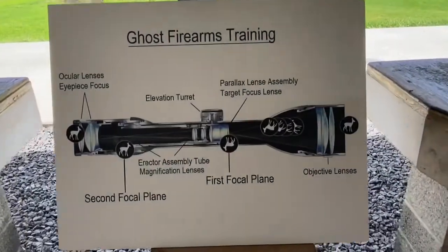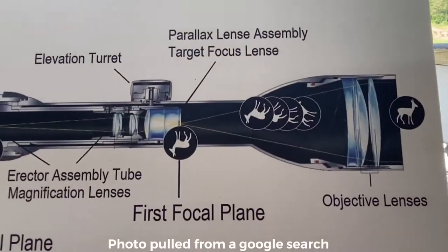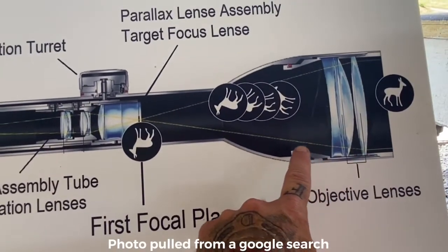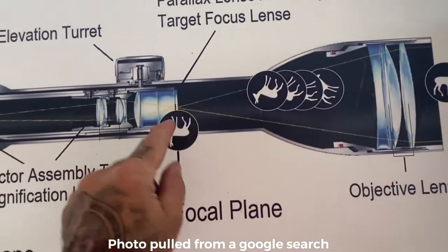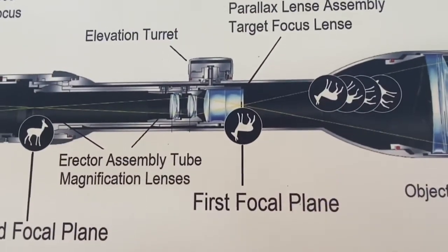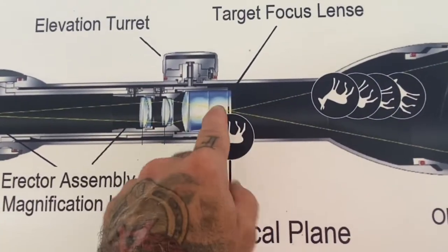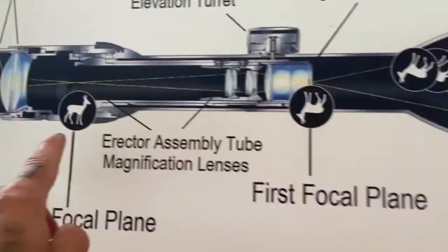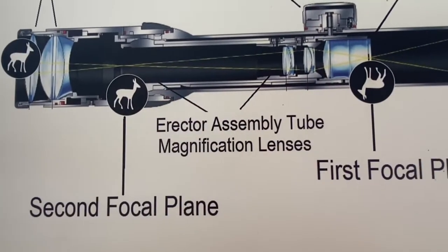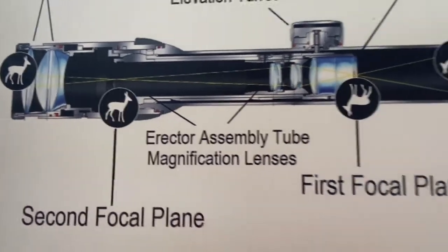First thing you got to know is how a scope actually works. When you look at a target out in the field, the light is reflected off it. As it comes through the objective lenses, the light is bent and it focuses on a point inside the scope. So the first time it focuses, that's the first focal point. The image is then upside down. It goes through the lenses and the erector assembly tube and is focused for a second point inside the scope — that's called the second focal point. The image is right side up and that goes to your eyeball. That's what you see.